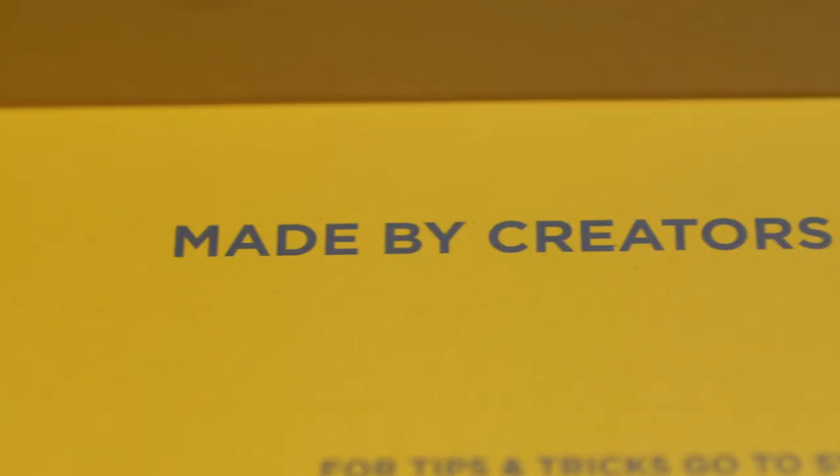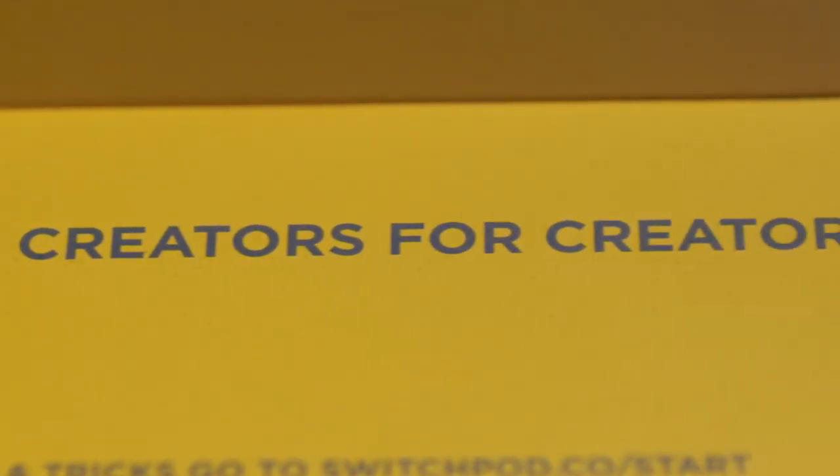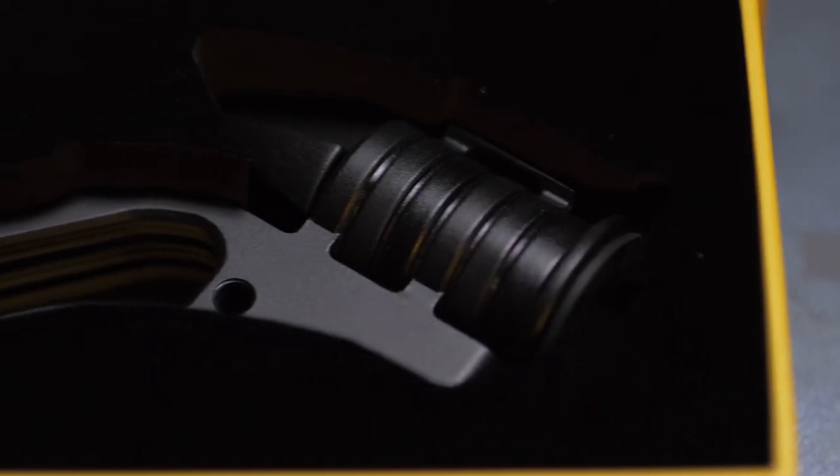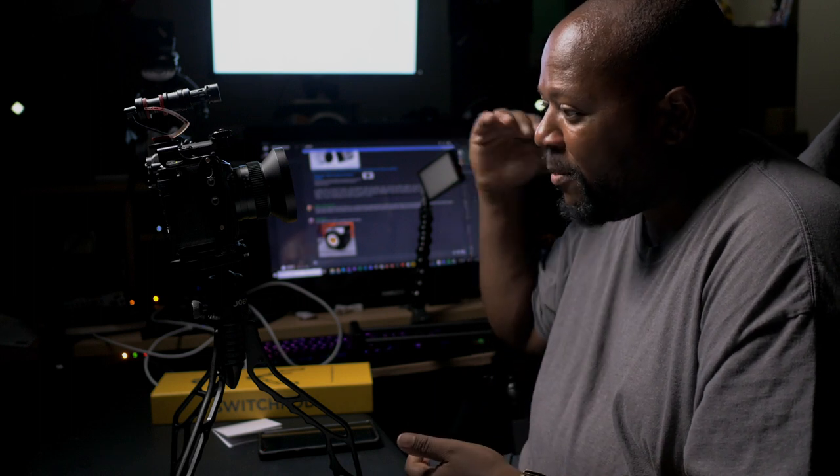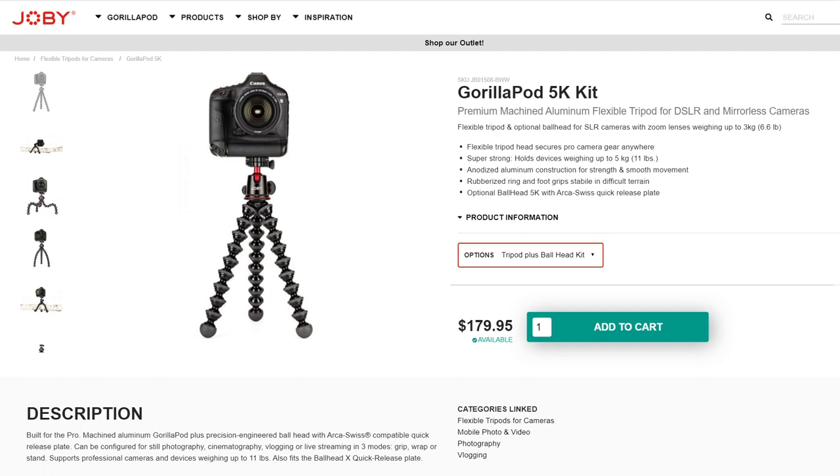Suffice it to say, this is something that, as it says on the inside of the package, was made by creators for creators. It does everything that you would want the Gorilla Pod to do. The reason many of us have been fed up with the Gorilla Pod is because over time the legs become weak — if you have one of the cheaper models, a lot of times they break. Even me, I have one of the top tier Gorilla Pods from a couple years ago, the all-metal ones, and after about a year one of the legs is so weak I don't trust it to support my camera anymore.